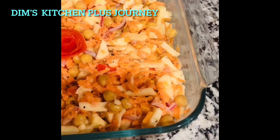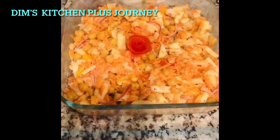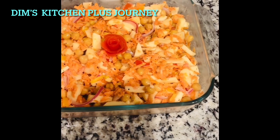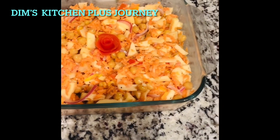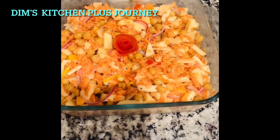Hope you enjoyed watching and hope you will also make it this way and enjoy. My second video for today, which is the yummy garbanzo beans curry, is coming up after this video. Hope you will also watch that and enjoy — have a great day, bye!